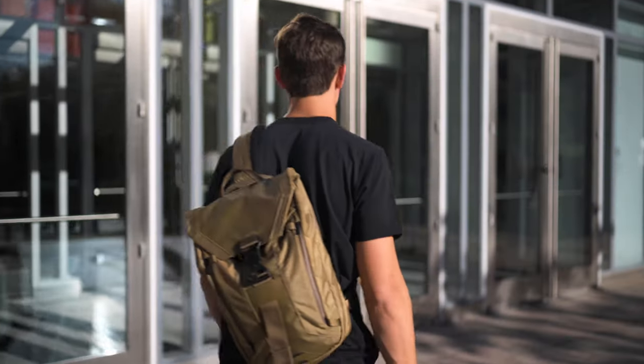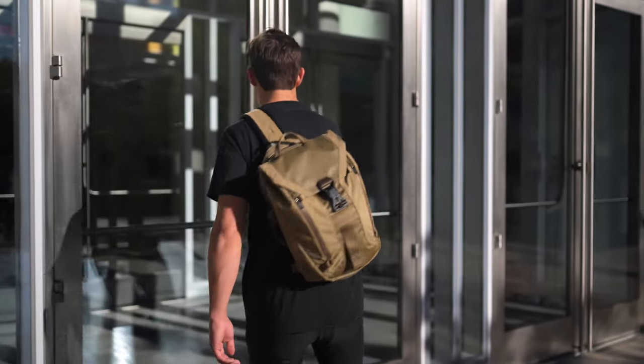And that's the Errant Sling in its entirety. Thanks for watching — it's available on our site, boundarySupply.com. If you have any questions, leave them in the comments below.